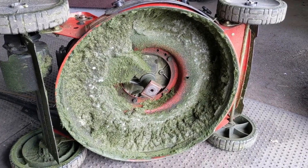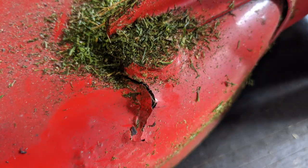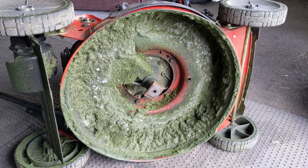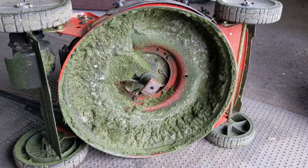Your mower deck will end up rusting and rotting through, and you'll end up having something like this — I'll put a picture up on screen where the metal gets so weak due to the rust that it ends up cracking and we have to go in and patch it and weld it. So one of the steps I'm doing on this mower is going to be scraping all of this grass and debris from the underside of the mower deck.